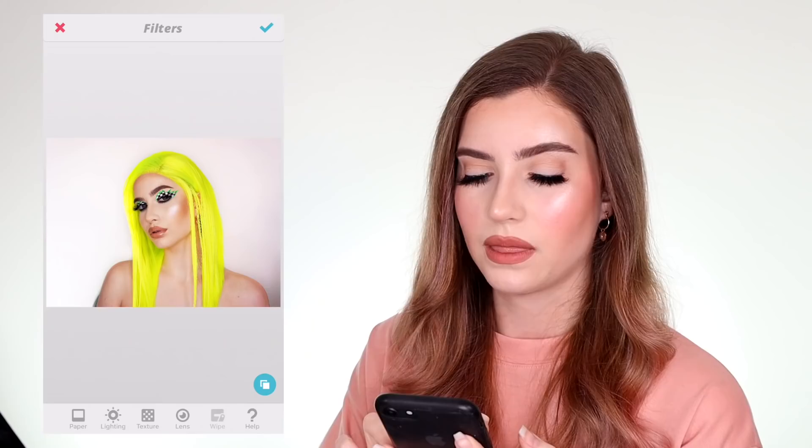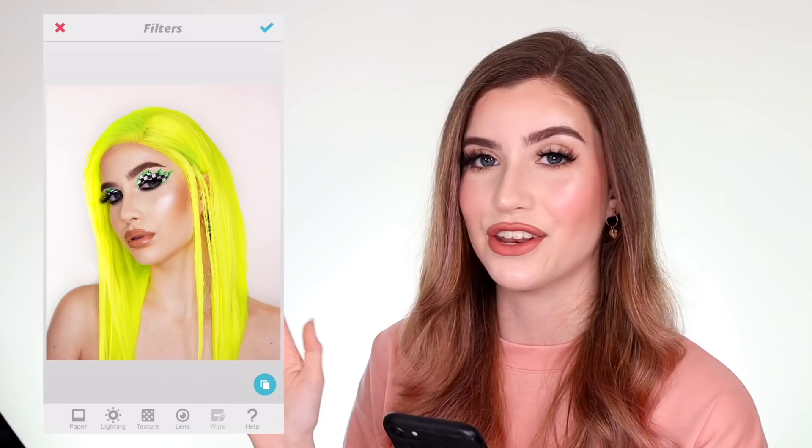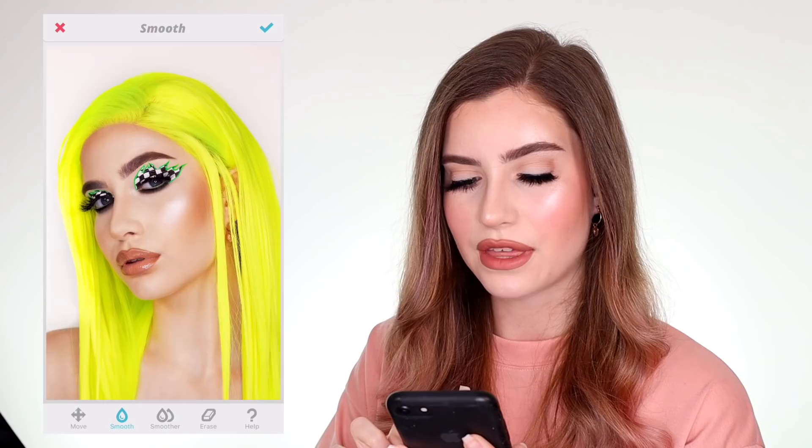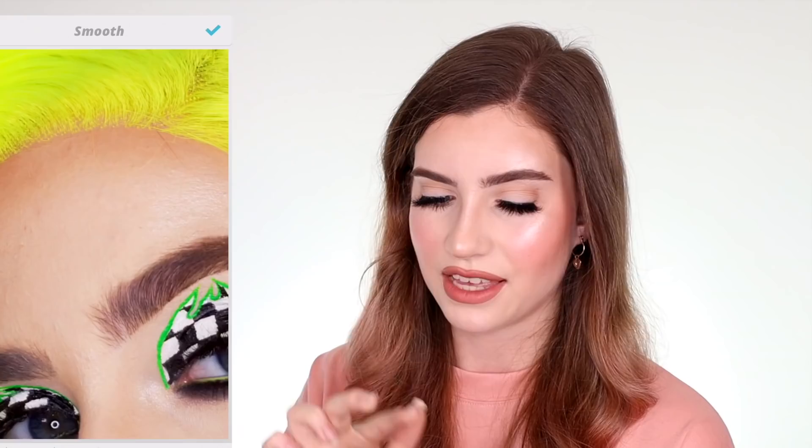Before I used to just upload the photos straight to Instagram and they were getting not even half of the likes. Next up is the smooth tool. I love a good smooth, but something I hate is when you see photos that are smoothed all over the face — I think it looks completely fake and you're just giving away the fact that you edited the photo. I want it to look as natural as possible even when it's not natural. I have a bit of texture on my forehead and I like to go ahead and smooth over that.